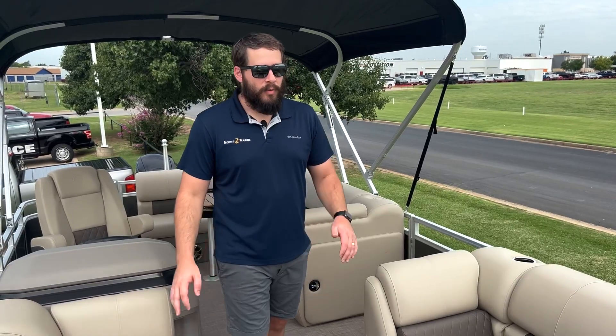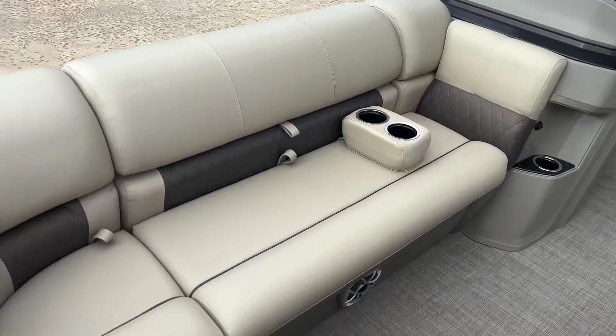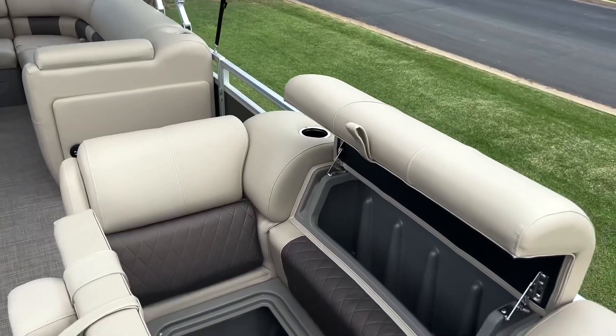Up here at the bow, we've got comfortable couch seating on both sides of the boat with storage underneath and behind both of the seats.